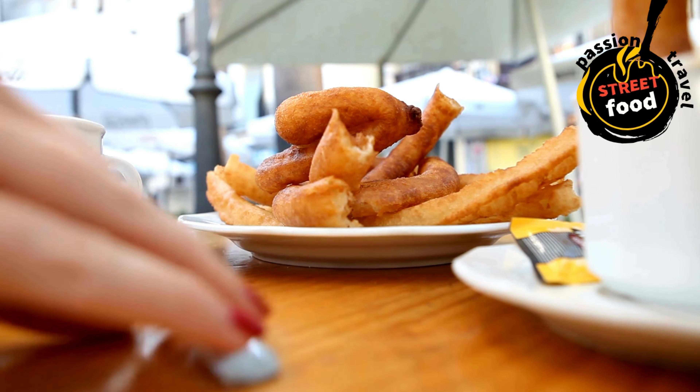Pipe the churros: transfer the dough into a piping bag fitted with a large star tip — a half-inch star tip works great. Once the oil is hot, carefully pipe about 4–6 inch long strips of dough directly into the hot oil. Use scissors or your fingers to cut off the dough at the desired length. Fry the churros in batches, making sure not to overcrowd the pan. Fry until golden brown and crispy, about 2–3 minutes per side.